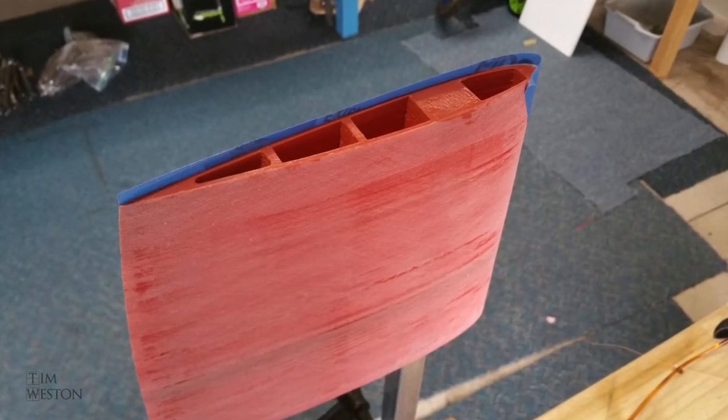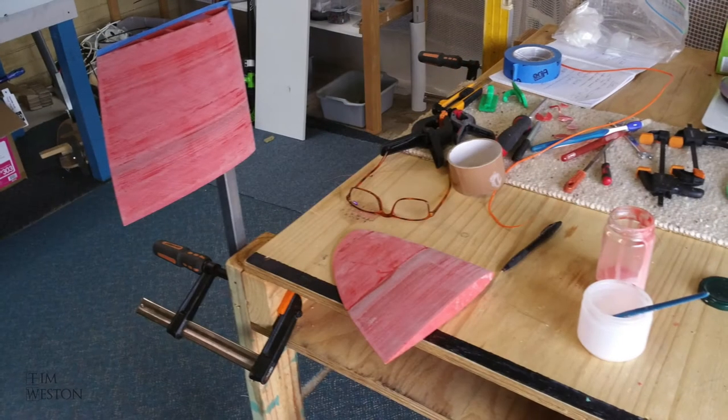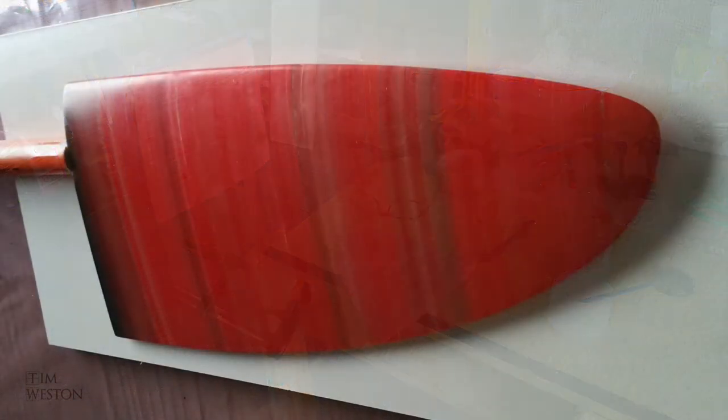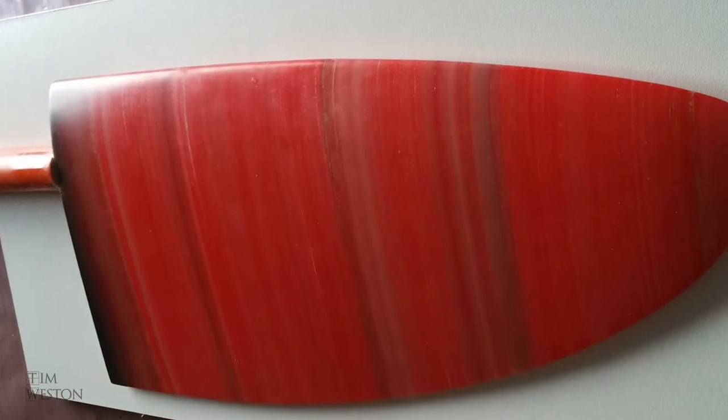Once the rudder sections were all bonded together, you can sand it with a sanding block just like you sand wood. The final finish was a coat of clear urethane, which gave it a really glassy smooth finish.